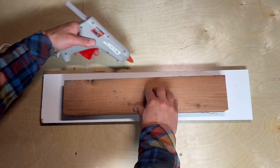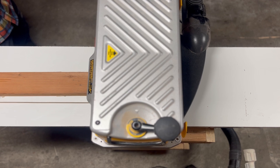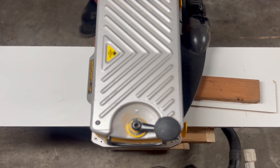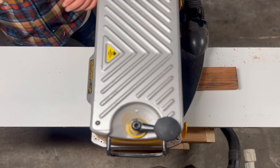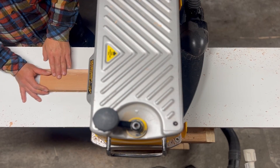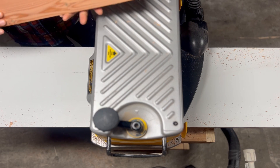I take the piece that I cut off and glue it to a flat piece of melamine. This allows me to flatten the top surface without the board rocking or moving while it goes through the thickness planer. After a few passes, I pop it off the melamine, flip it over so that the flat side is down, and plane the opposite side to be flat as well. Now I have two flat parallel sides on this board.